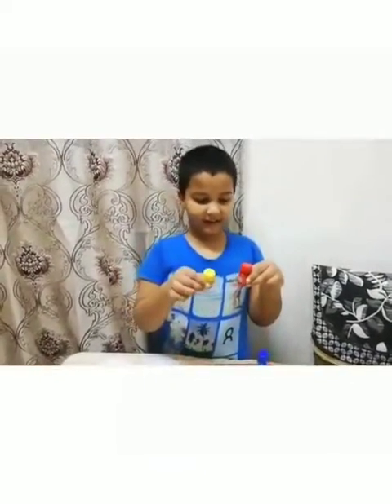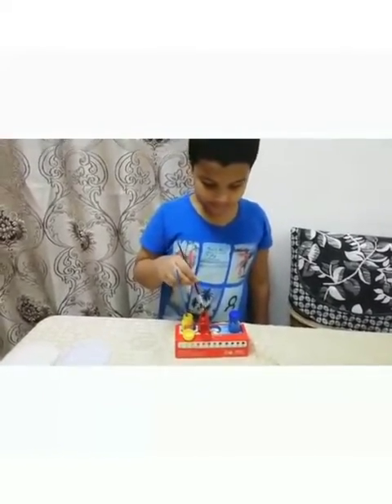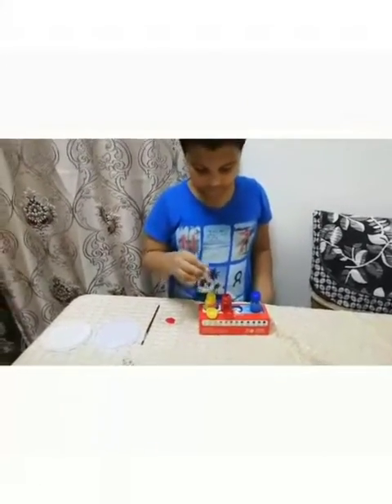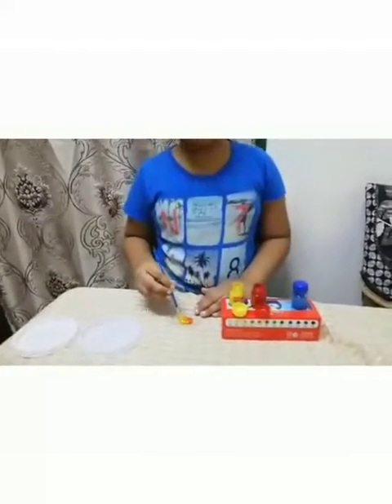Now we will mix red and yellow. Let's see what secondary color we will get. Now we will take a little red and we are going to mix it with yellow. Let's see what color we will get.